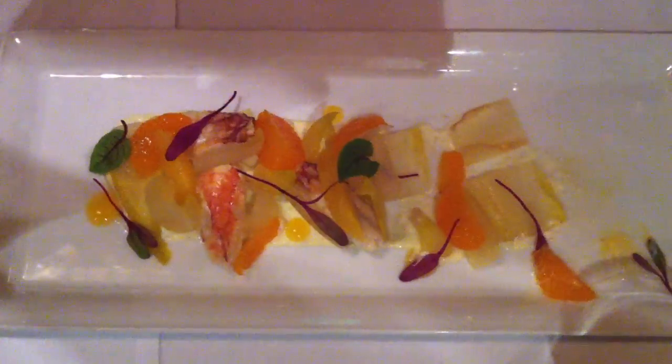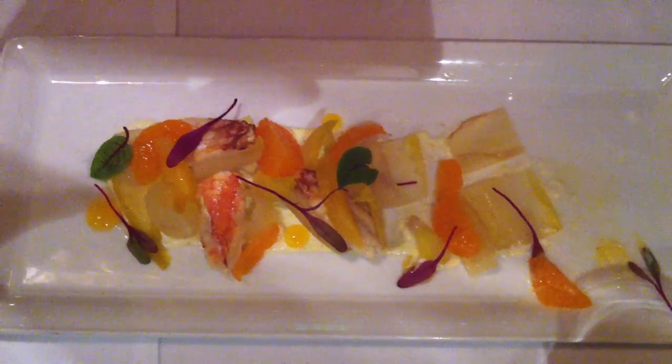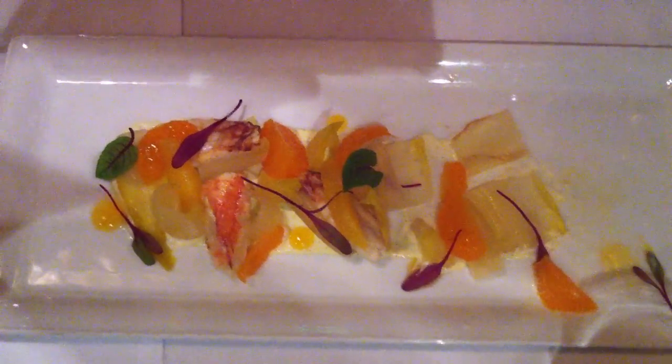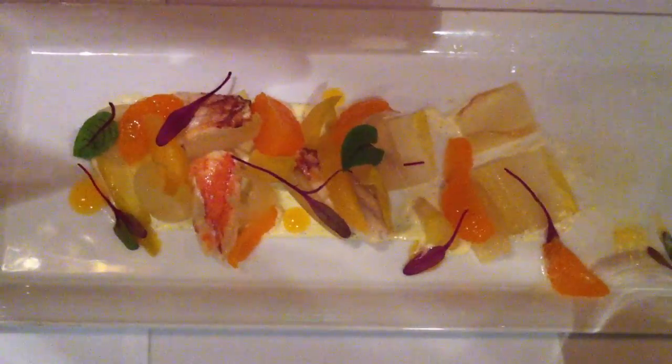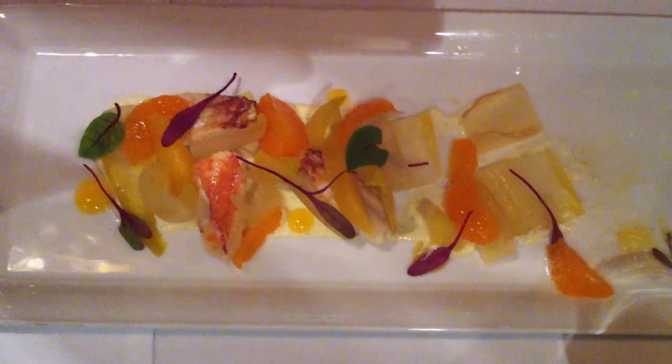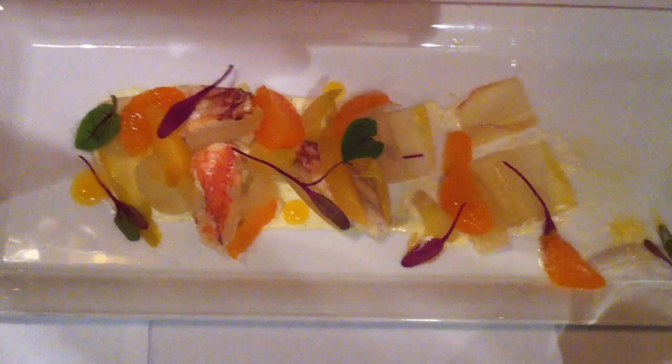And it gives a gel without having to cook anything, so it will be a fresh satsuma juice that is gelled. And it gives it kind of a sliminess on the palate, but it's a good slimy.